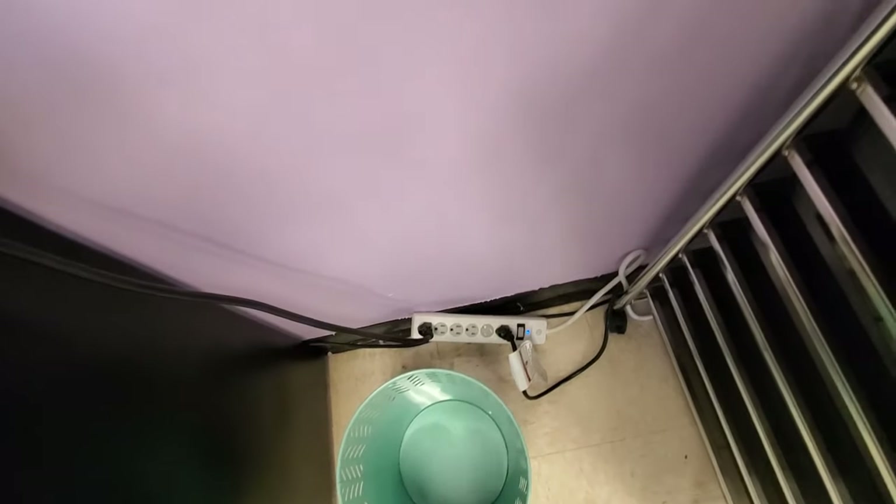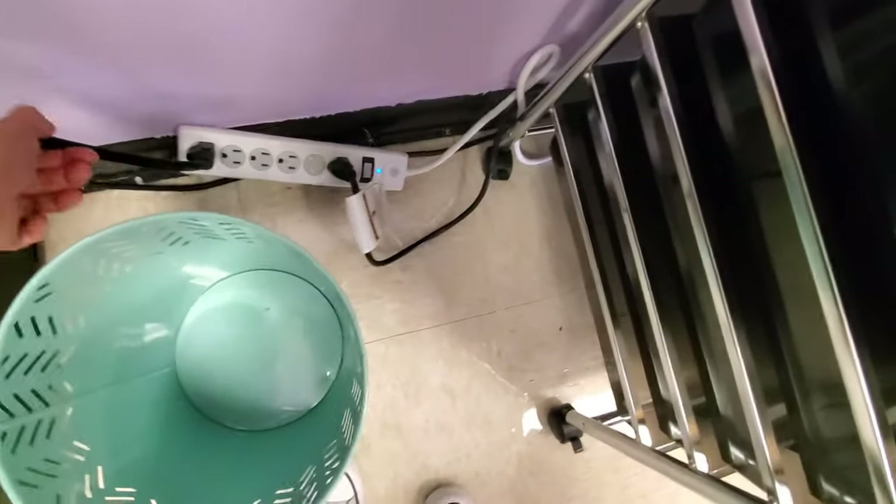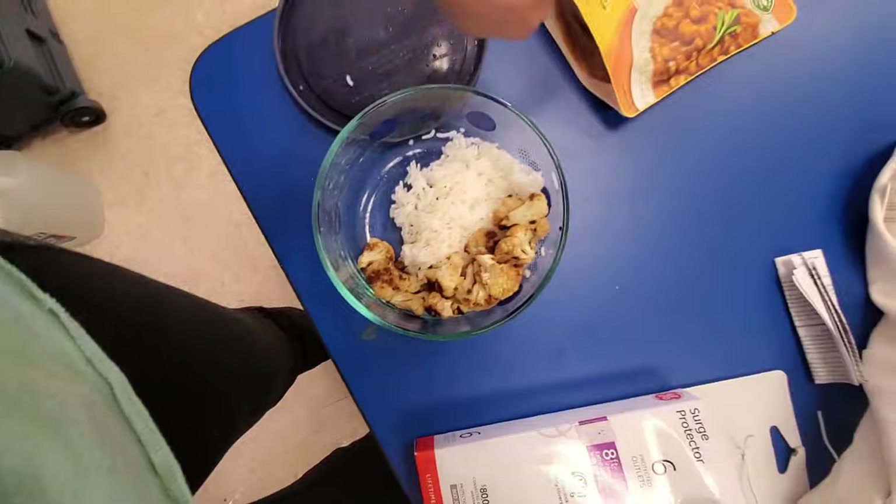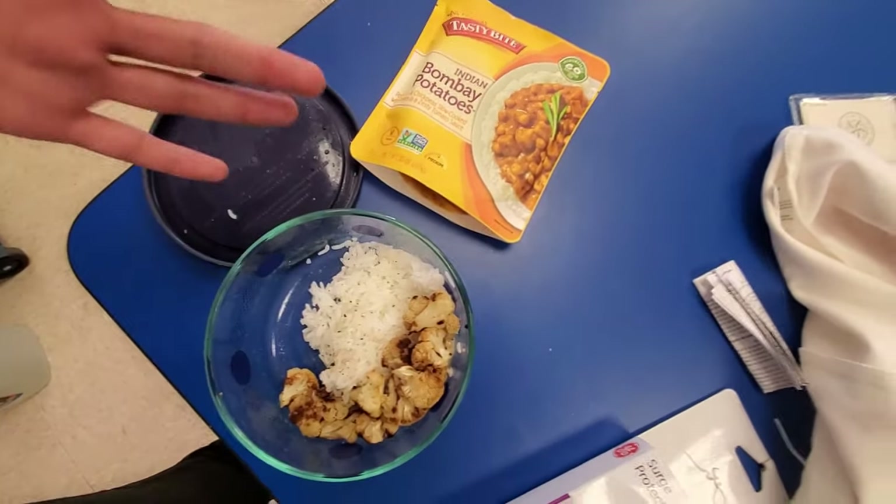I forgot to mention — I did go to Target this morning to buy a new surge protector. I have no idea what happened to the one I had here. I already looked through all of my closet and did not see it, so I just went ahead and bought another one. The last one wasn't long enough anyway — this one is eight feet, and my little power cord to my microwave is pretty short. So this is nicer. I also got these little tasty bites. I brought just rice and some roasted cauliflower from home and I'm going to dump this in, and boom, that'll be lunch.